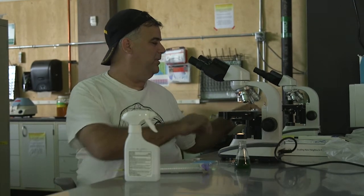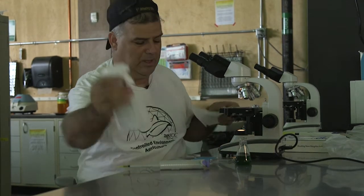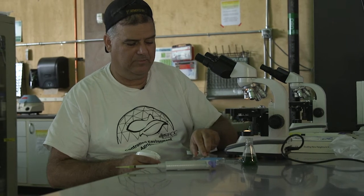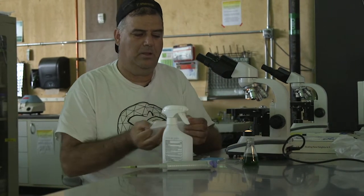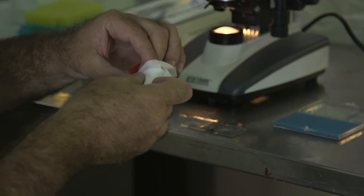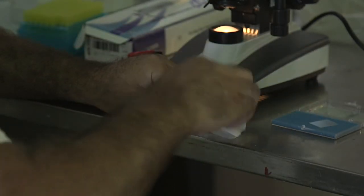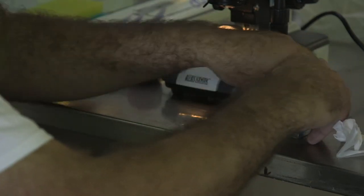You can clean up the slide using lint-free paper and some alcohol. Take off the cover slip, spray it with alcohol, dry them off, and put them back in their case.